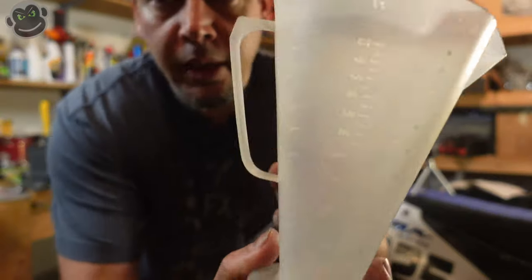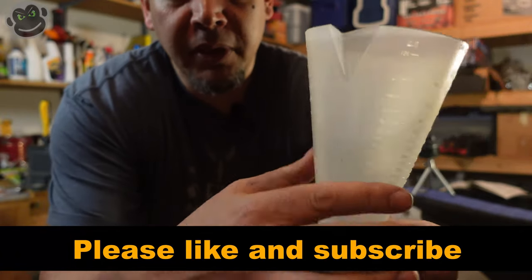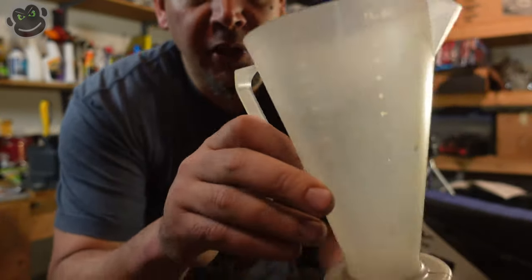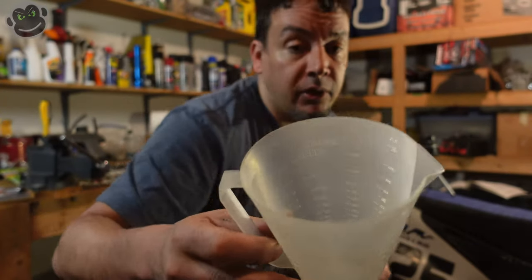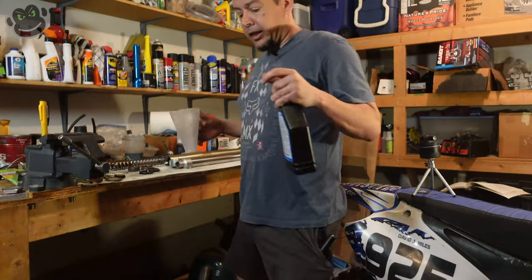At this point we're going to put the hardware — dust seal, new dust seal, new fork seal, and hardware — back onto the inner tube. Then we'll reassemble the fork in the opposite order we took it apart, put the fork oil in, put the cap back on, then put it back on the bike. I like to use a Ratio Rite cup — it's got measurements in different units all the way around it. I use it to measure pre-mix and also fork oil.